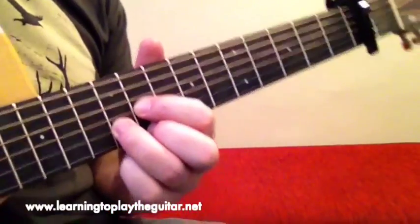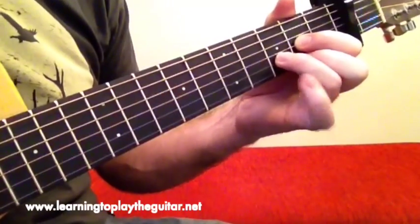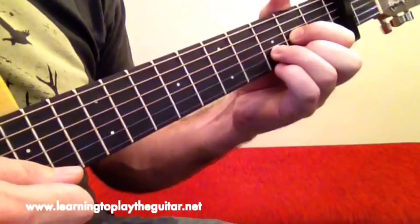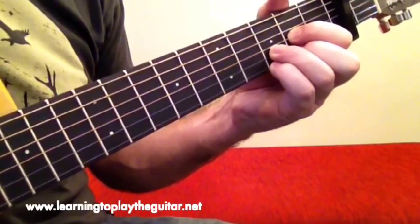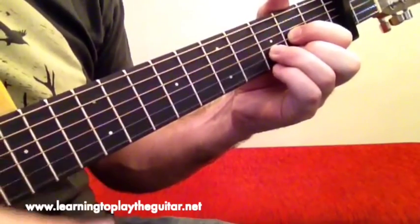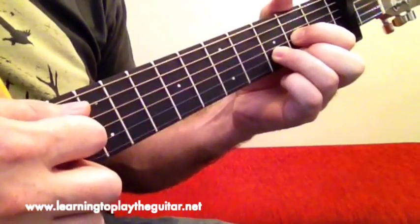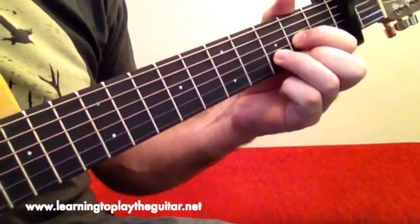Within that intro, you can see I'm doing a little thing with my little finger called a hammer-on and a pull-off. With the first chord, pluck the first string, then whack down with your little finger and pull off again. The trick is: pluck the first string, hammer hard down with your little finger on the fretboard, then flick off as you take it off — pluck, hammer, flick off. It's just a little icing on the cake sort of thing within the arpeggio.